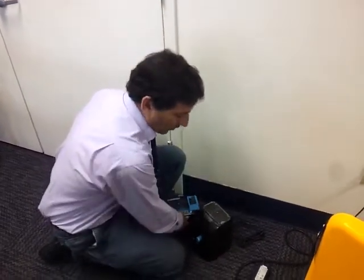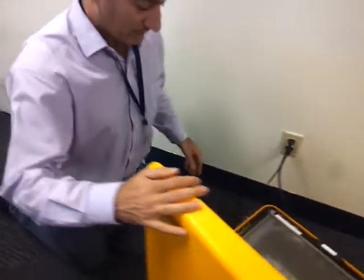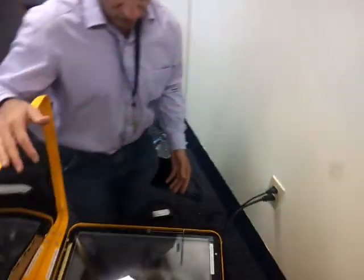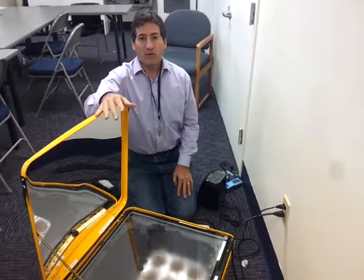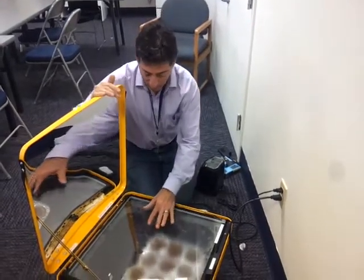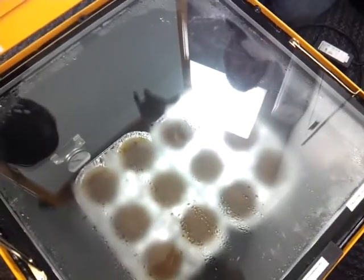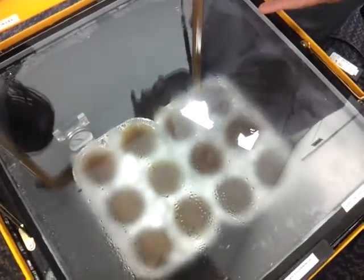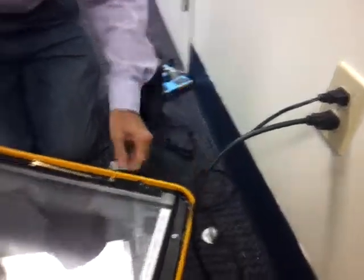The other new piece of equipment we have is this solar oven — it's a hybrid solar oven, that's why it's indoors right now. This morning we had sunshine for about an hour and a half, and we got these great gluten-free, sugar-free pumpkin muffins halfway cooked. Because the sun went behind clouds here in New York, we put it onto the house electricity. That's the great thing about having a hybrid solar oven.